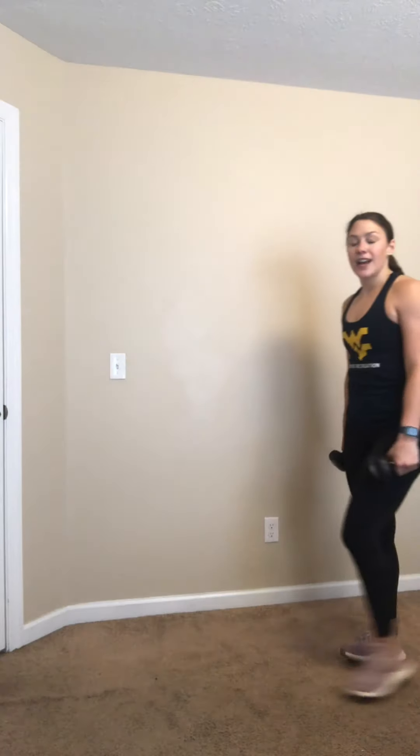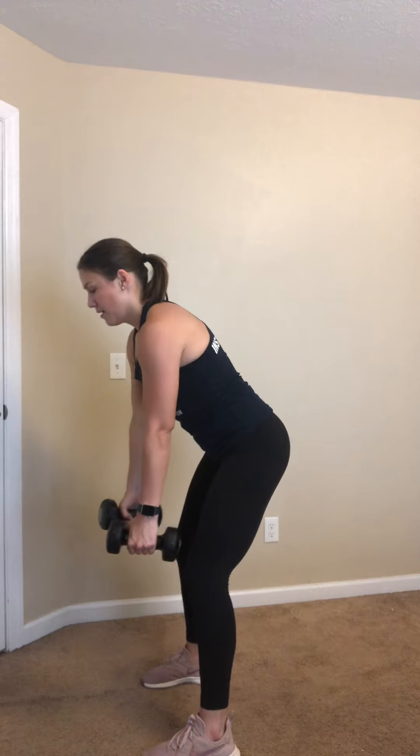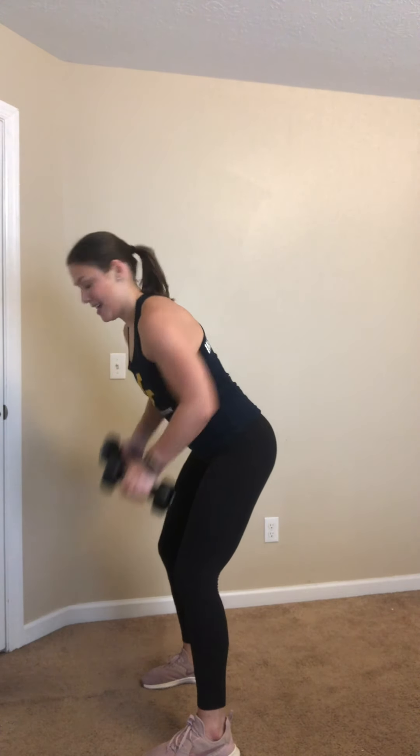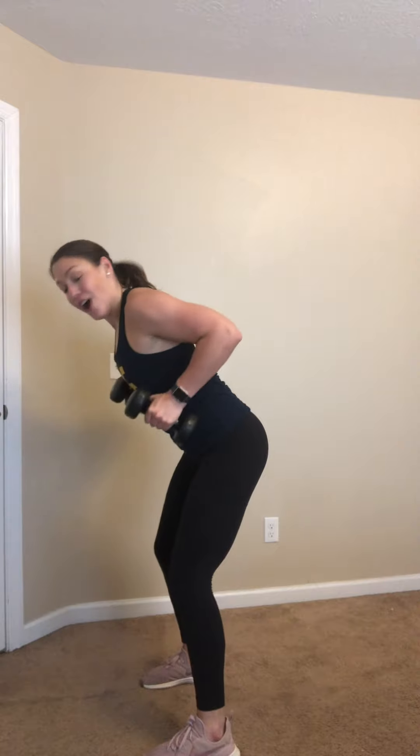Bent over rows next — grabbing a weight that works for you. Nice flat back, squeeze your core. Squeeze those elbows together — imagine there's a pencil on the spine of your back and you're squeezing it with your shoulder blades. Keep it going, 15 seconds, less than 10. Four, three, two, and rest.